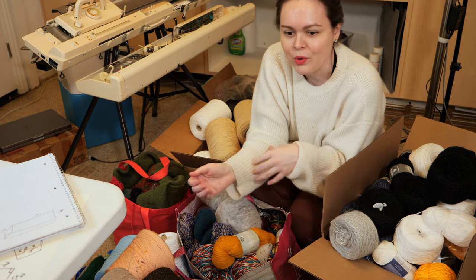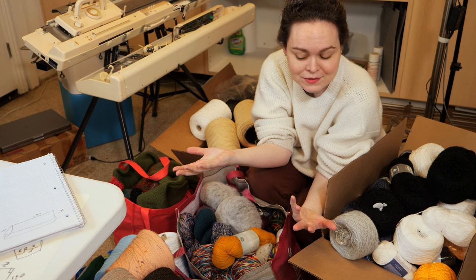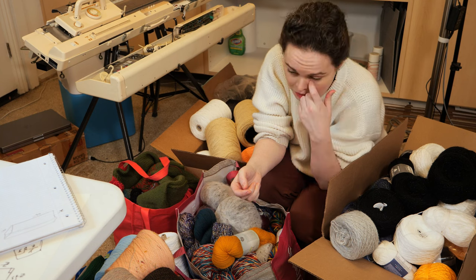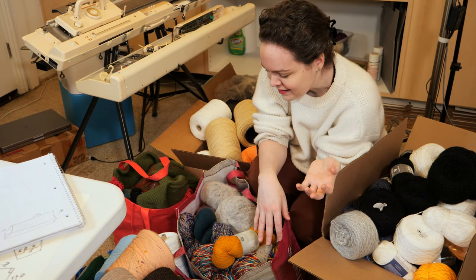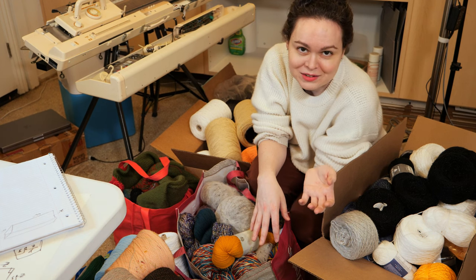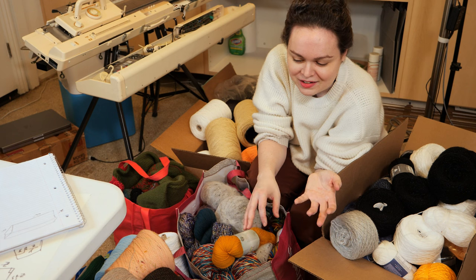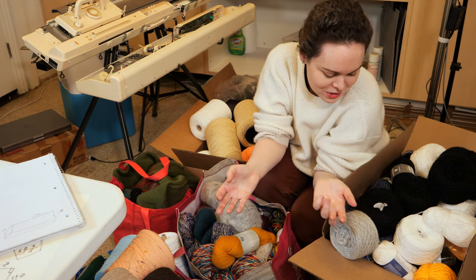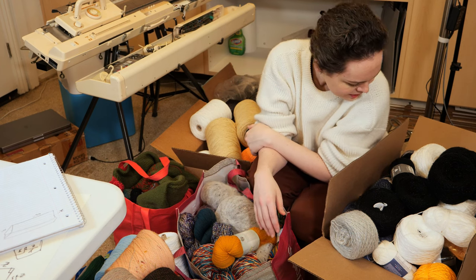Hand knitters get to a point where their stash grows beyond what they could possibly knit in their entire lifetime. I'm sure that happens to machine knitters as well, but we go through yarn a lot more quickly than hand knitters. So this is not an unmanageable hoard. I mean it is a hoard, and it's a little big, and I'd like to get it a little smaller, but it is not an unreasonable hoard for a machine knitter — especially a YouTube machine knitter who makes all kinds of weird stuff. All right, let's organize.